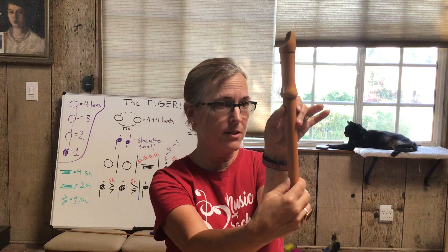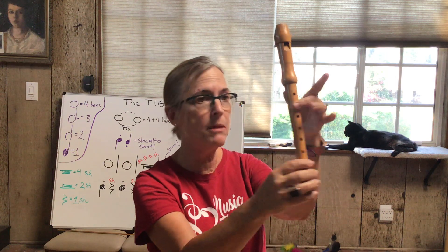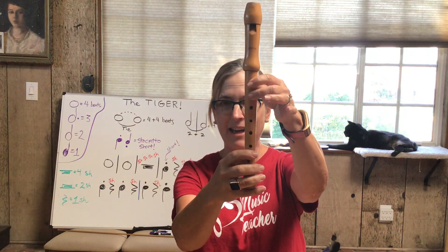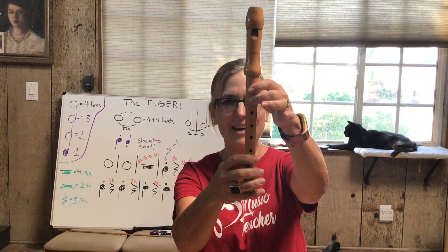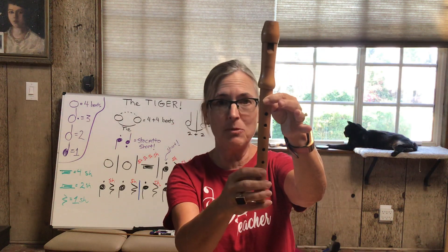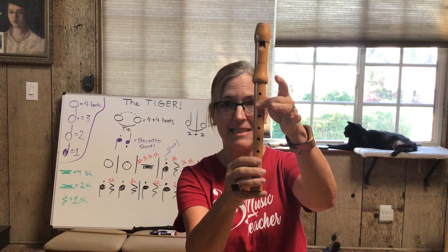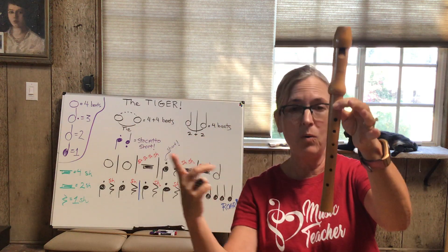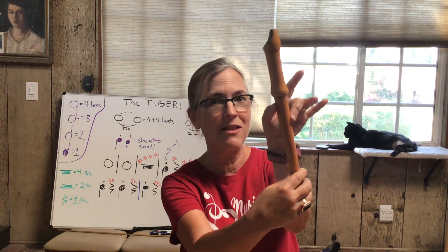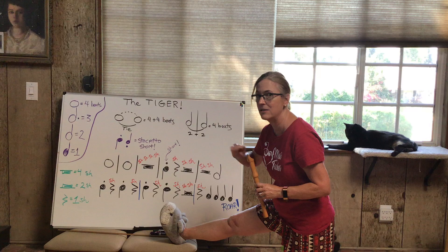Just practice those fingers — memory: left hand above the right hand. Now the C — that's an easy one. Finger an A first: thumb in the back and the first two holes. Now just lift up your first finger — that gives you the C. Thumb in the back and tall man finger, your second finger covering that hole. There's your C. The move is C to A, C to A — just that first finger moving. From B to C I call it the teeter-totter move: B, C, B, C — just teeter-tottering those two fingers back and forth.